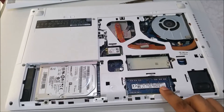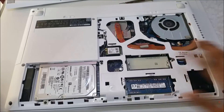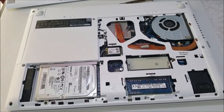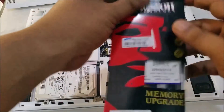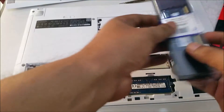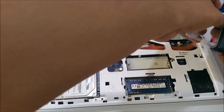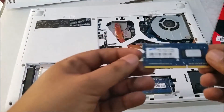4GB came with the PC, and I bought one Kingston 4GB DDR3 LRAM. This is a new technology starting from Gen 4 LRAM.